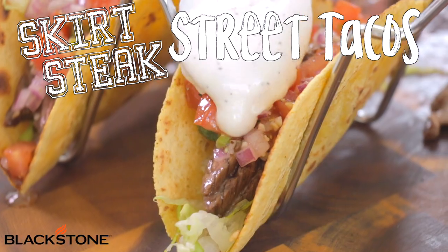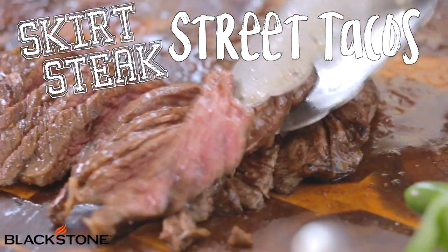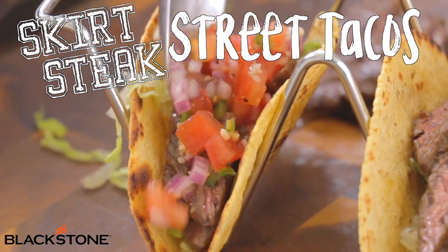Hi, this is Kurt from Karibiqu. Today I'm going to show you my recipe for Skirt Steak Street Tacos. We're going to be using big and bold seasoning and we're going to make a simple salsa to elevate the flavors. Come on, let's go do it.